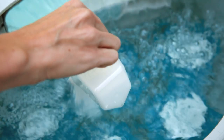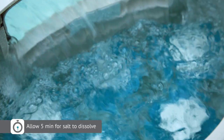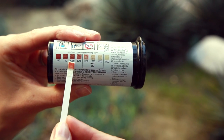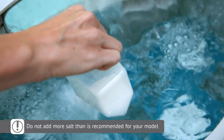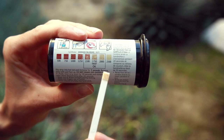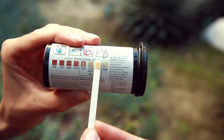Pour the salt directly into the filter compartment one cup at a time with the jets running. Allow five minutes for the salt to dissolve. Pairing the freshwater salt system with a silver cartridge is a great way to enhance your overall water quality. If you're using silver, you can insert it into the filter compartment now. Next, use the freshwater salt test strips that came in your startup kit to measure the salt level. If there is less than 1,750 ppm, repeat the same process, adding one cup of salt at a time until you reach 1,750 ppm. Be careful not to exceed the recommended amount of salt.